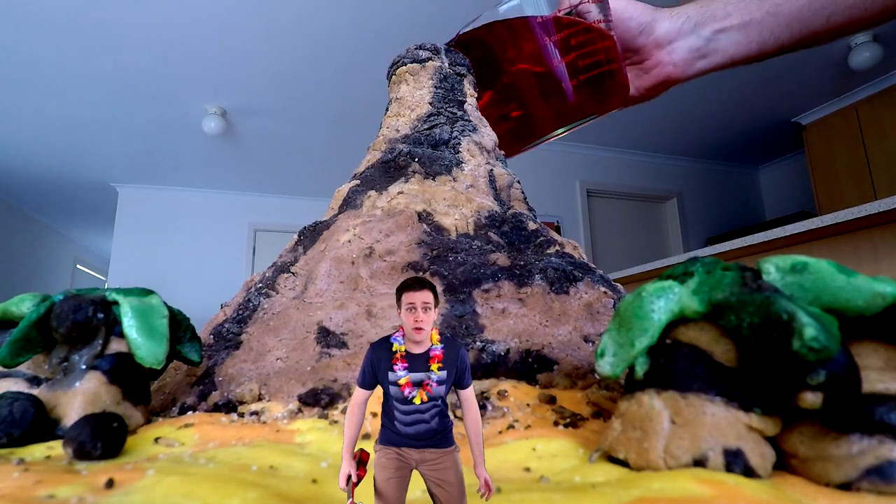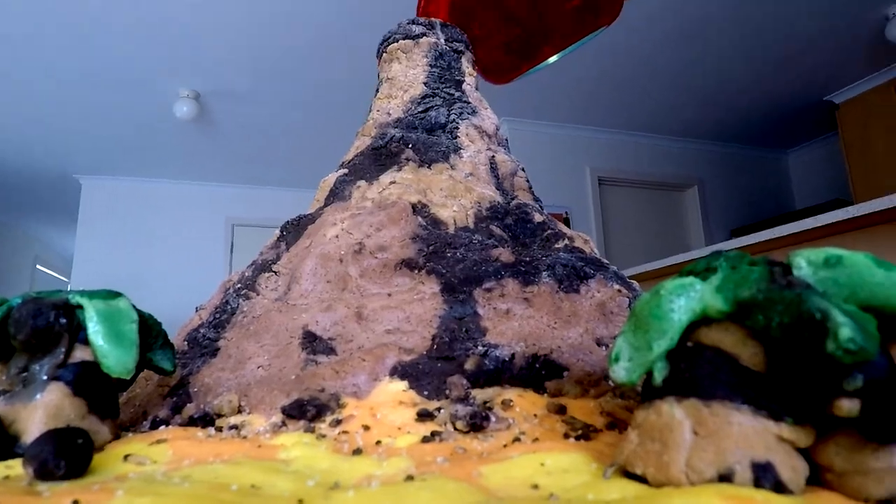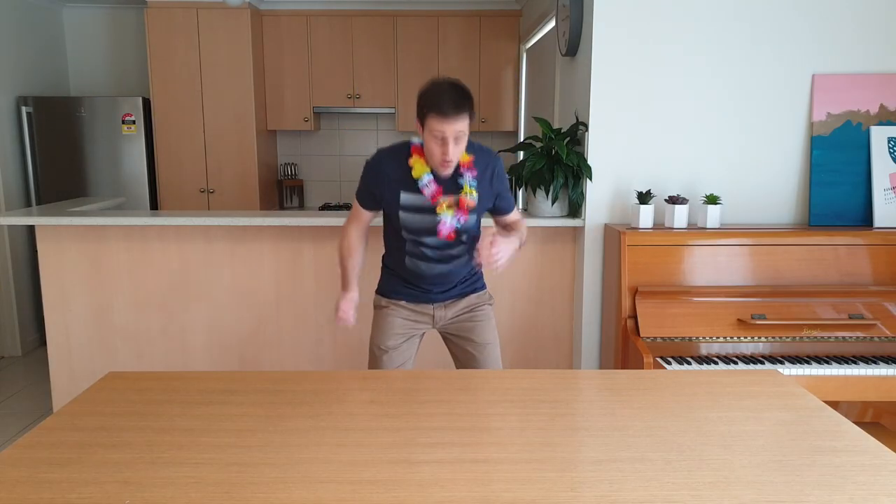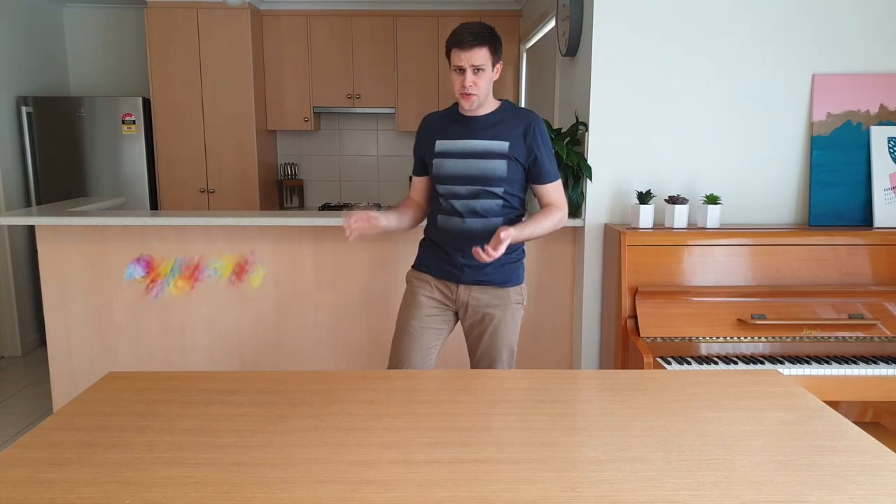Watch out — it's got to erupt! Whoa! That was a close one. Now that I'm safe, let me show you how to make your very own model volcano erupt. Are you ready? Then let's get science.